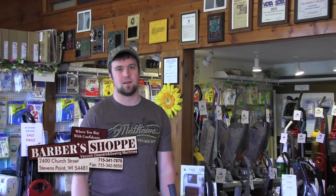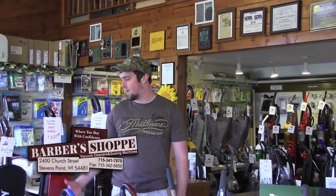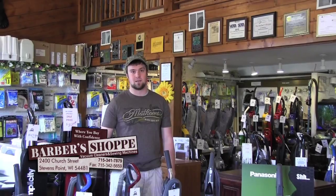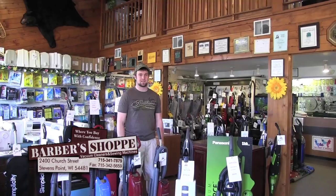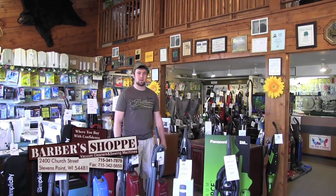Welcome to this week's lesson segment on Weekly Outdoor Plus, brought to you by Barber Shop at 2400 Church Street, Stevens Point, where they have the widest variety of vacuums, sewing machines, and parts you could need, plus great service to go along with it. Get your notebooks and pencils out — it's time for your lesson segment with myself, Jace Hintz, and Weekly Outdoor Plus.